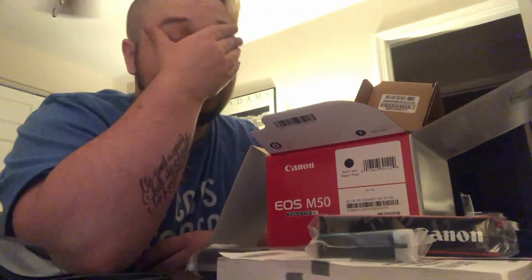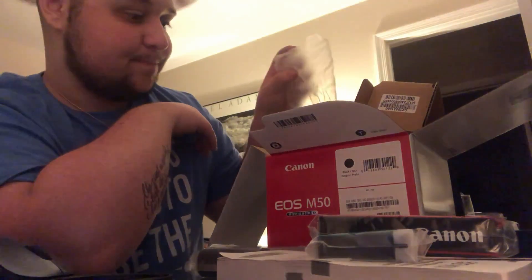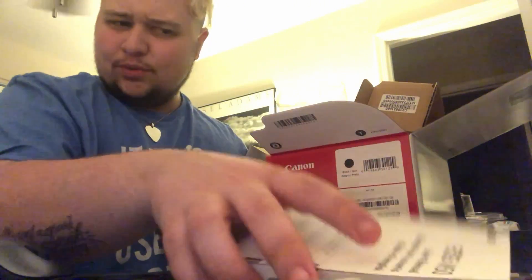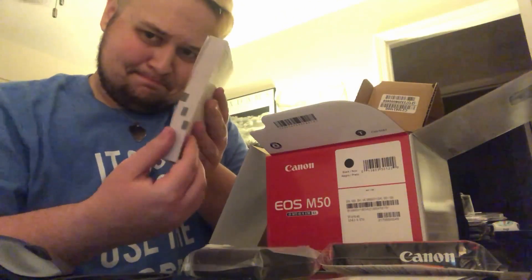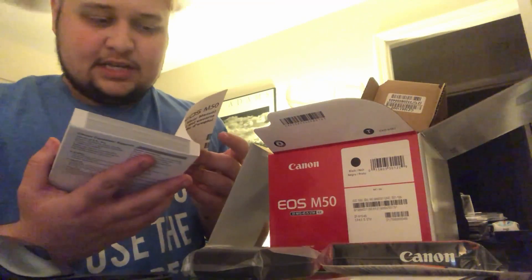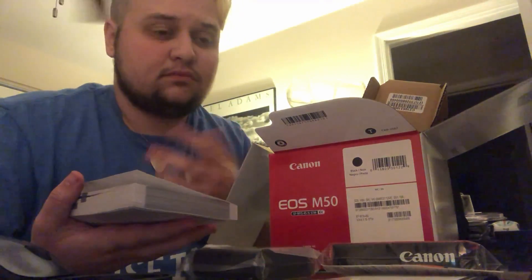Alright, well, let me read this little manual. It's kind of big actually — it's thick. Let me get reading on this manual, and then hopefully I can shoot some stuff of me using it. I'll see you in a little bit.